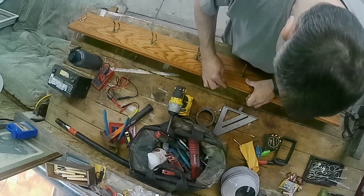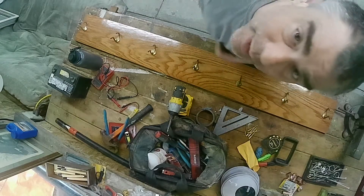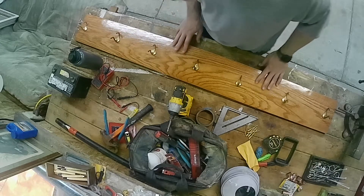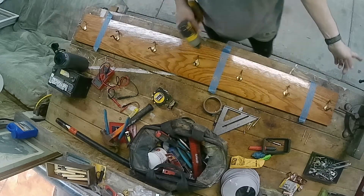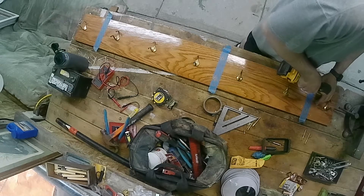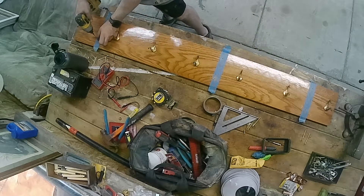That should be plenty. Thanks for coming over and hanging out. What I need to do is drill holes for the screws that are gonna hold this to the wall, just blast over it — marked them with tape obviously — so I get a good measurement.